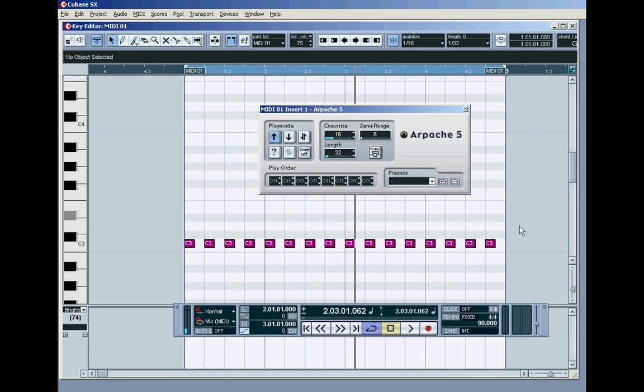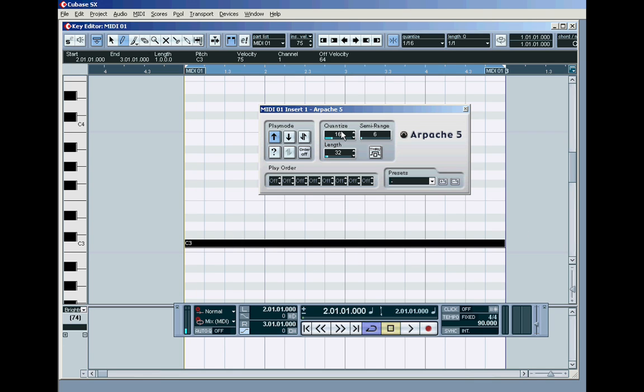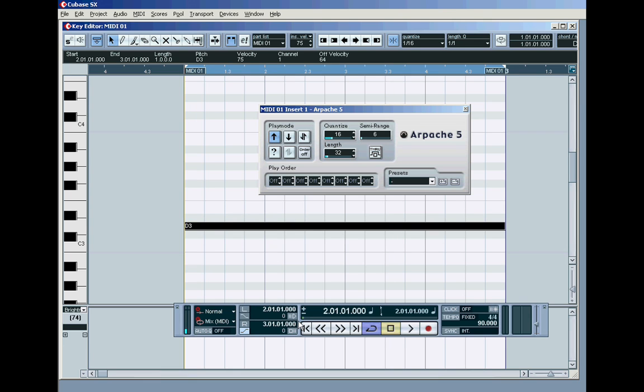But how much easier is it to use the arpeggiator — just grab your pencil tool, set the length to a whole bar, and drop in a C3 note that lasts the whole bar and let the arpeggiator chop it up into sixteenths of a thirty-second in length. And then when you want to move that around, all you've got to do is grab it and move it up a tone — it just moves everything. It's like having a row of sixteenth notes, and just by grabbing this one note you're moving the whole lot up and down, without having to lasso and circle all those little bits.